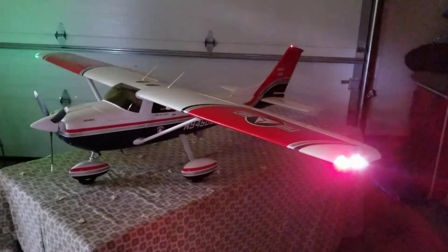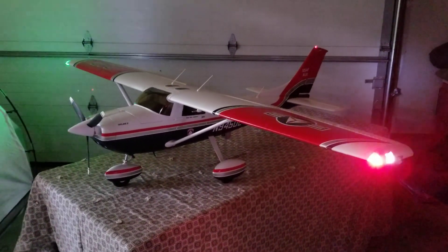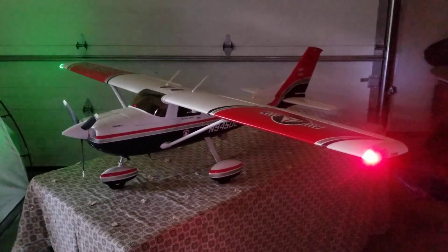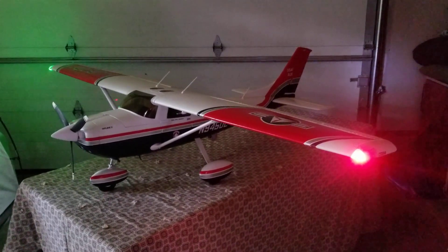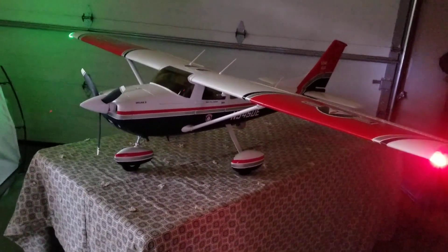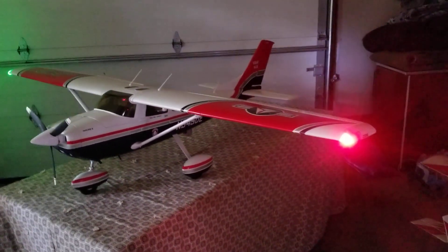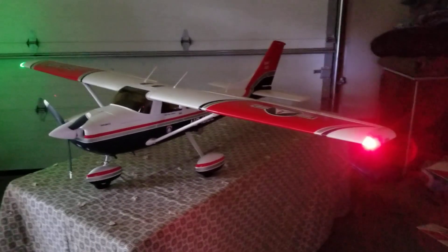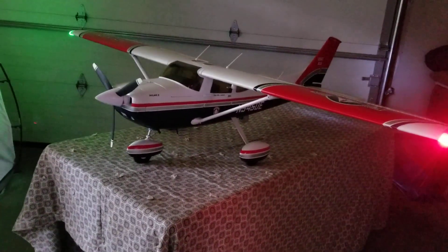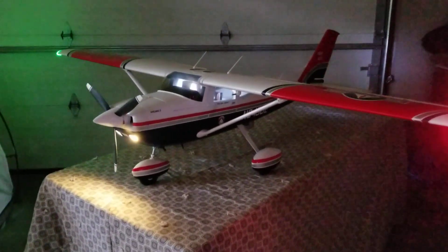This is an update on the HSD Cessna 182 done up in the Civil Air Patrol color scheme. This project is complete — the maiden has been done and was successful. Everything is working good, and I just wanted to give you guys the last little up-close look before we move to another project.